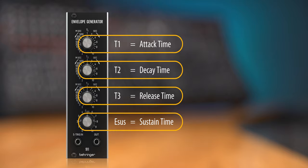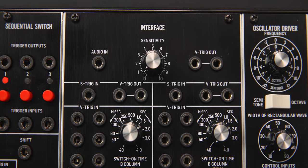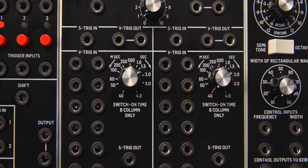It's important to know that this module works with the so-called S-triggers, which need to be converted with the 961 interface module if you want it to be compatible with a standard Eurorack gate signal.